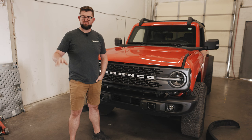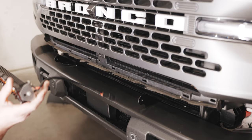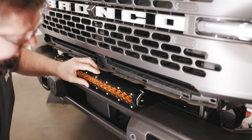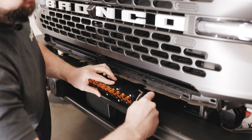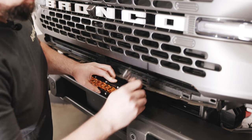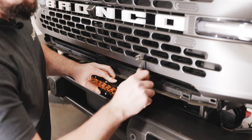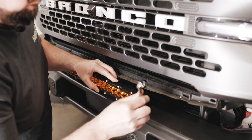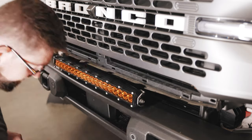Our next step in the installation will be to install the light bar into the bracket. With that step done you'll need the washer and the bolt. Go ahead and tighten the light bar bracket but not all the way — you will still need to be able to rotate the light bar forward and back. Then do the same thing on the other side.